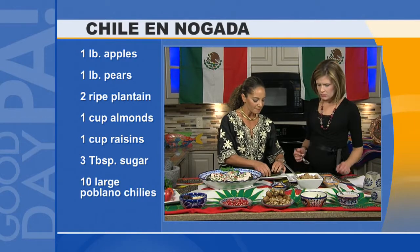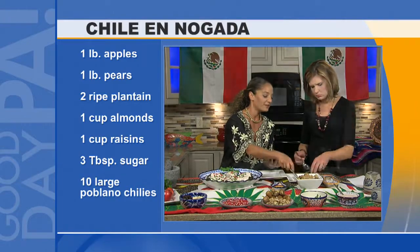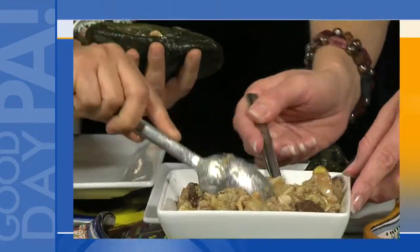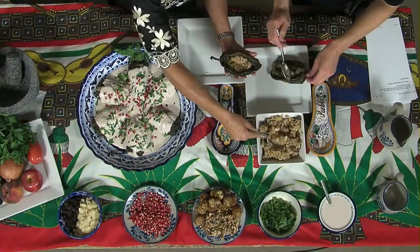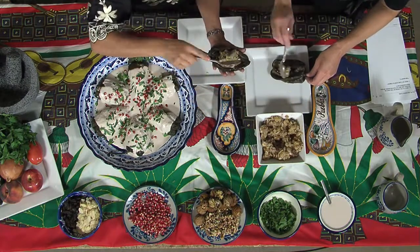You have to roast the peppers, and then you have to sweat them and peel them — that's another slow process. You have to fill them up. The sauce that you make is also very slow because you need to open every nut and then peel them. Those nuts can only be found in Mexico during August and September, so that's why it's a very seasonal dish for independence.